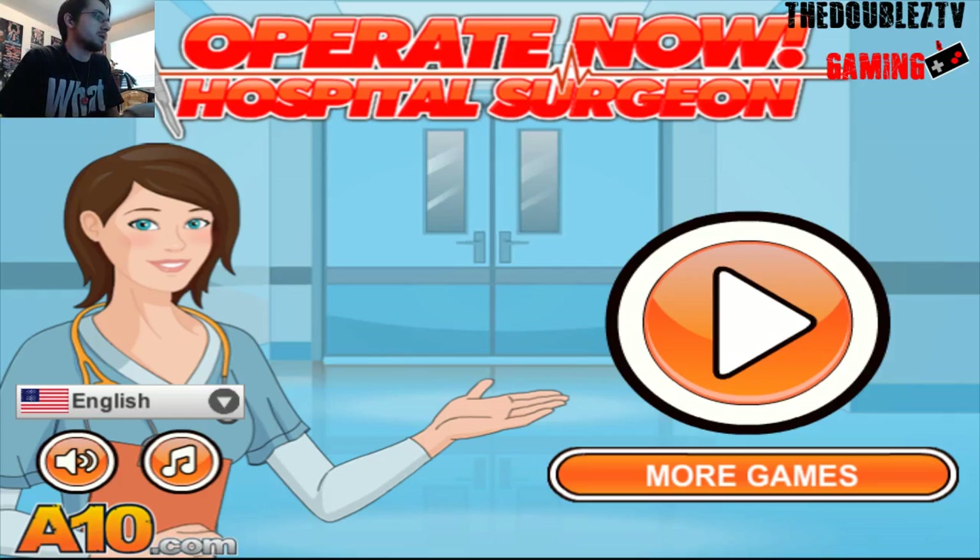Now I'm going to have to raise my rates because that takes a lot out of a doctor. Anyway, folks, I hope you guys enjoyed that. Thanks for watching, folks. Like, comment, subscribe. Peace out, folks.